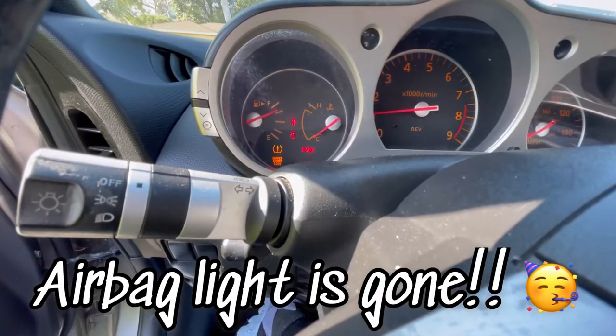Kaboom! And that is how you repair your airbag light.